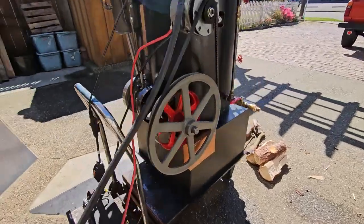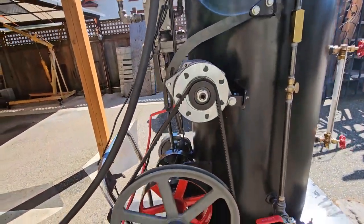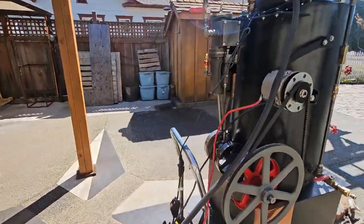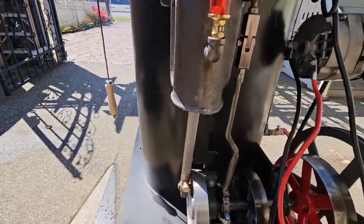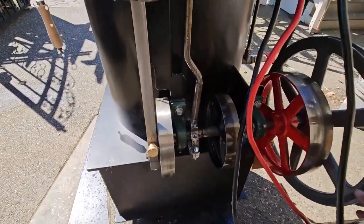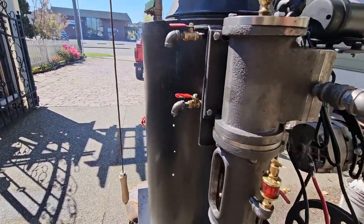The 16-inch V-belt flywheel is driving the alternator. I'll turn on the steam. Turn the crank over here halfway. Get some of the water out of it — you can see the drain valve; the drain cocks are open.